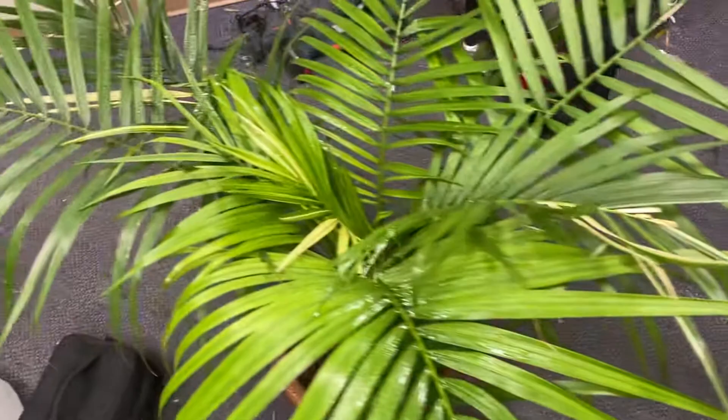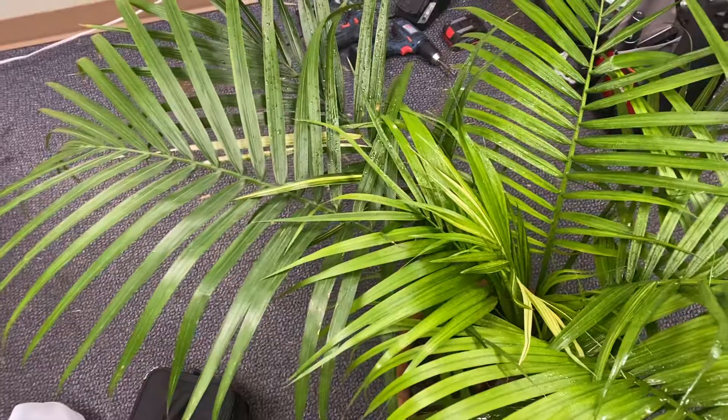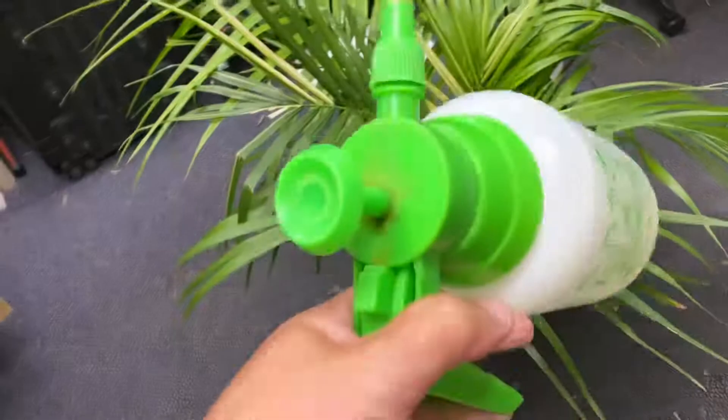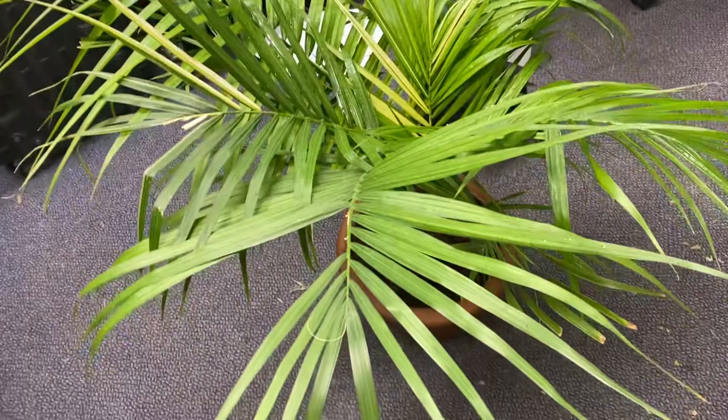Hey everybody, Philly with Prairie Palms, just quickly here at work. I just want to show you daily spider mite prevention attempts for Pervinia or Valeris Majesty Palm. Just getting underneath the leaves with a spray bottle every day.